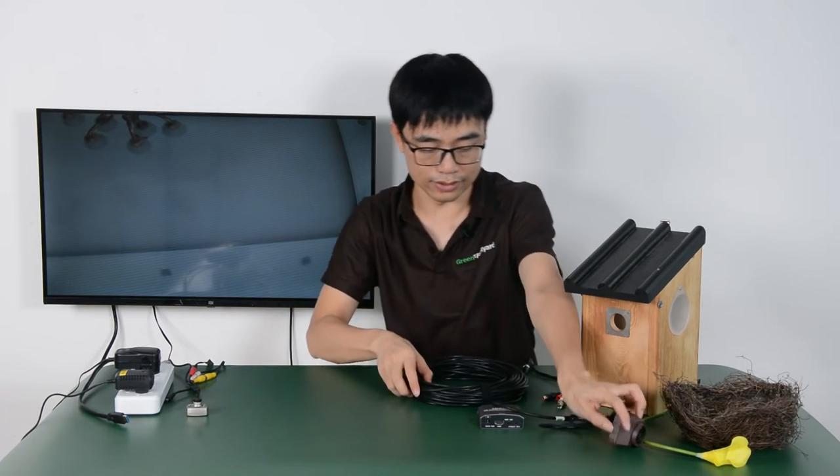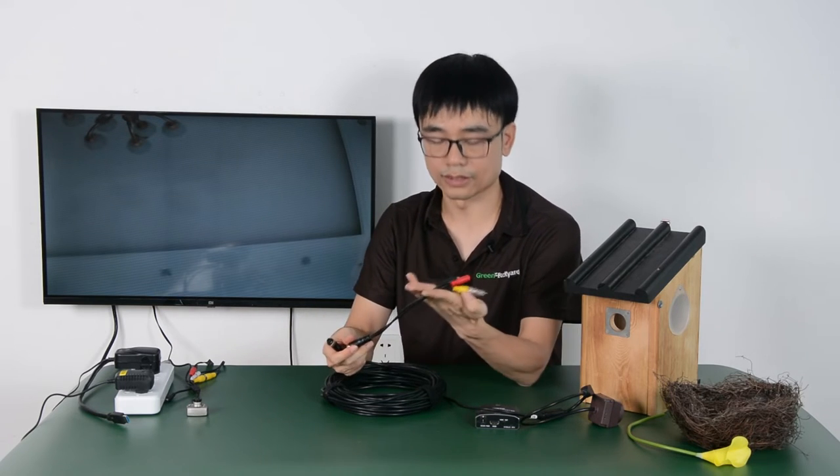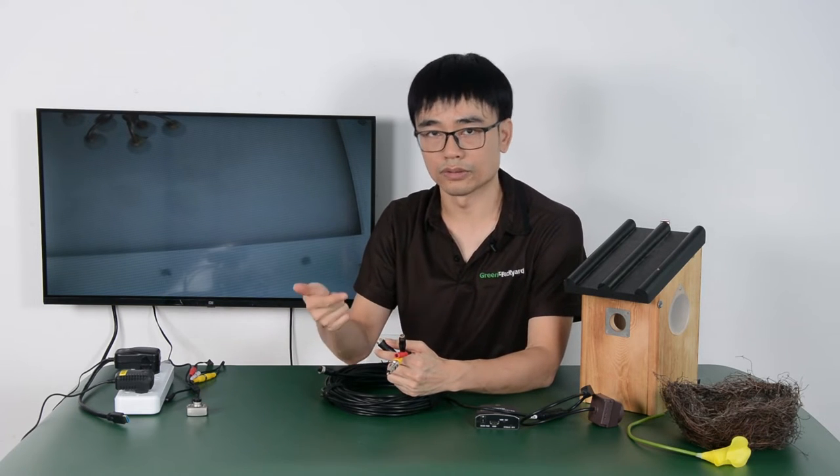Now one end is ready. The other end will connect to the speaker cable, so it also will feed into the power, audio, and video.